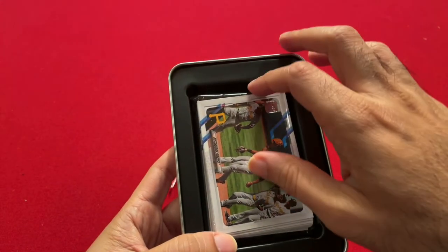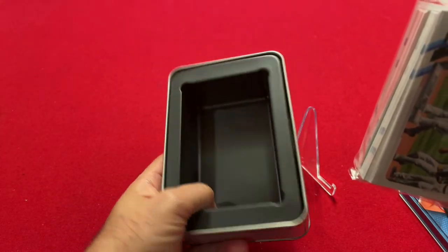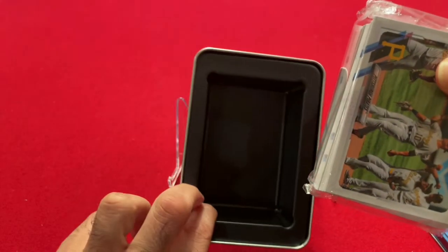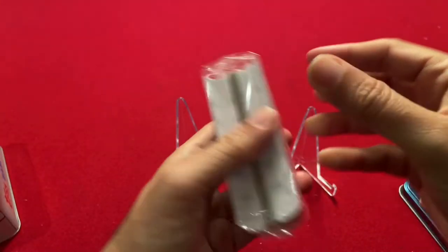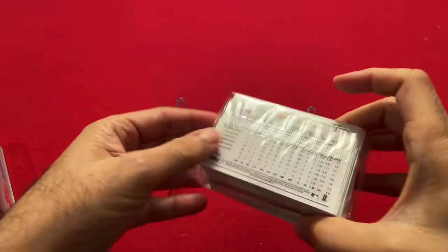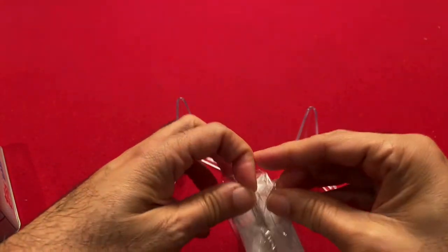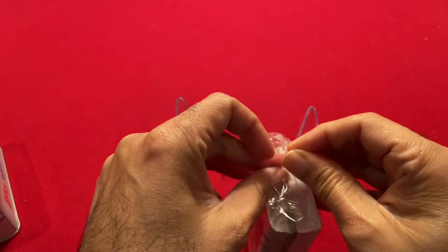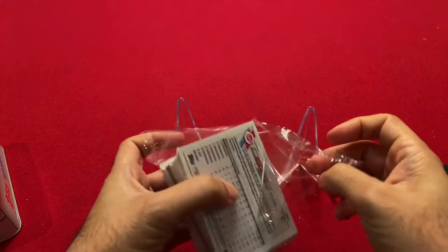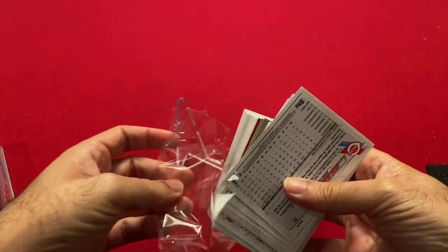Basically you just get one big stack of cards in the tin, and then you can reuse it in the future. I'm not sure how safe they will be jostling around, but we'll take a look. All the good cards are in the middle here, so let's open this up and see what we can get.